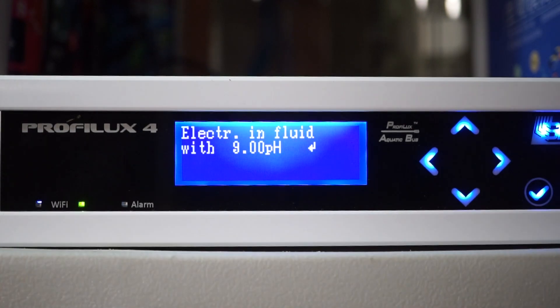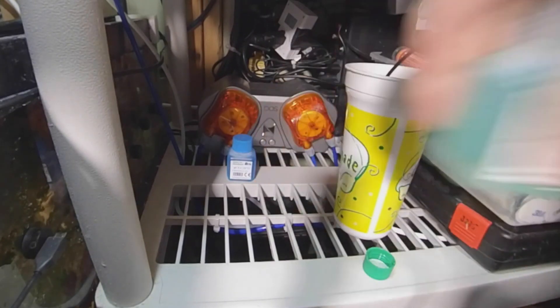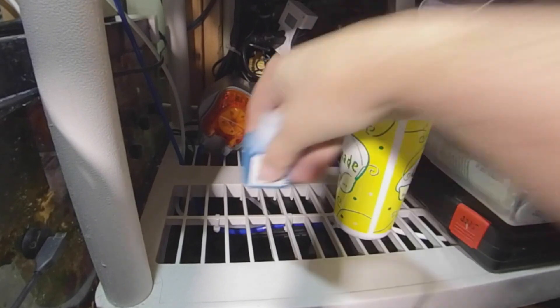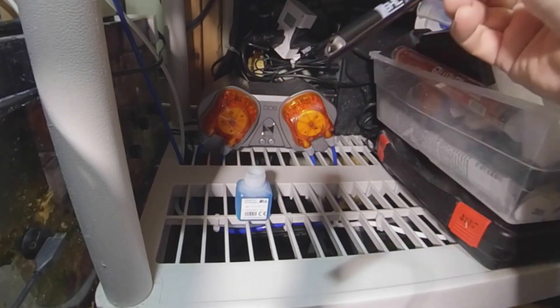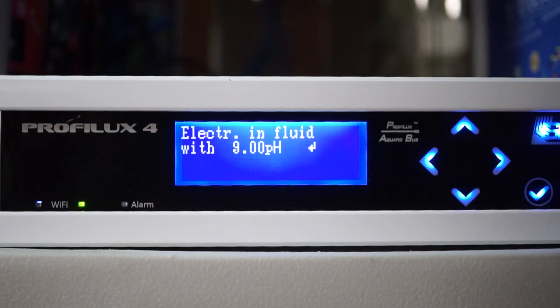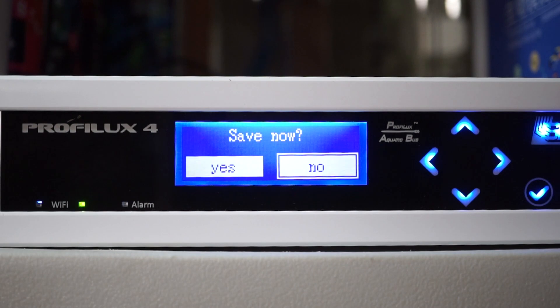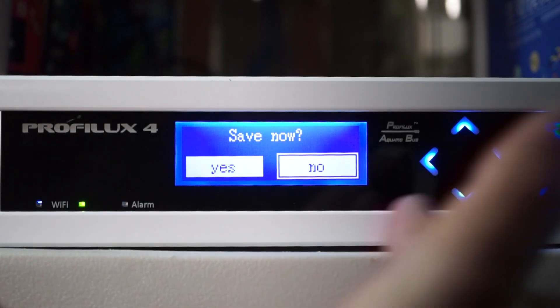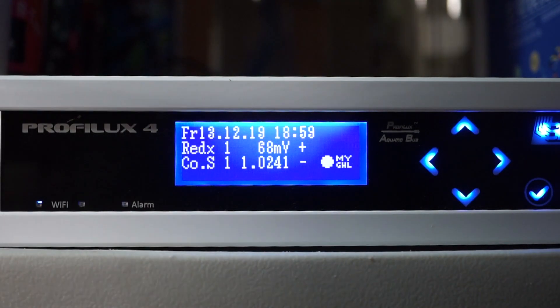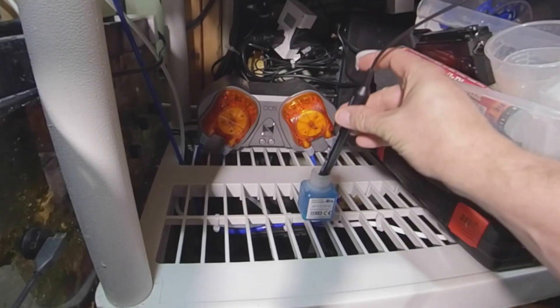It's got the calibration. Next up is 9.0. I rinse it in a little bit of RODI again just to make sure you get that 7.0 fluid off of there. Flick it off and drop it in the 9.0. Start it up again — countdown timer, sped up of course. Calibration is done. Let's save the settings, and we're done. You can put the probe in the tank after you rinse it off.